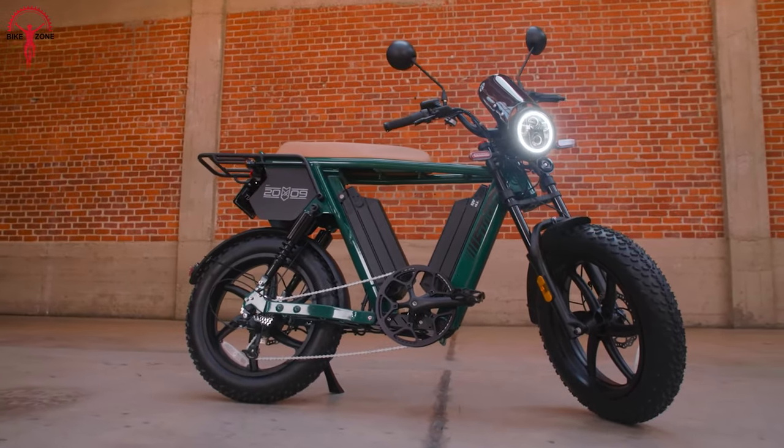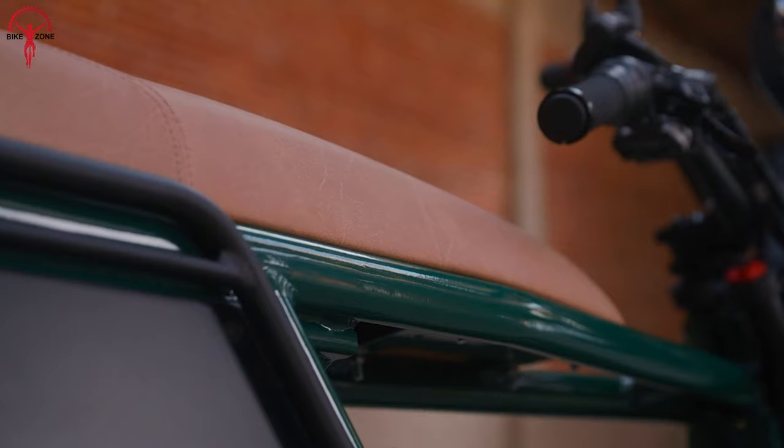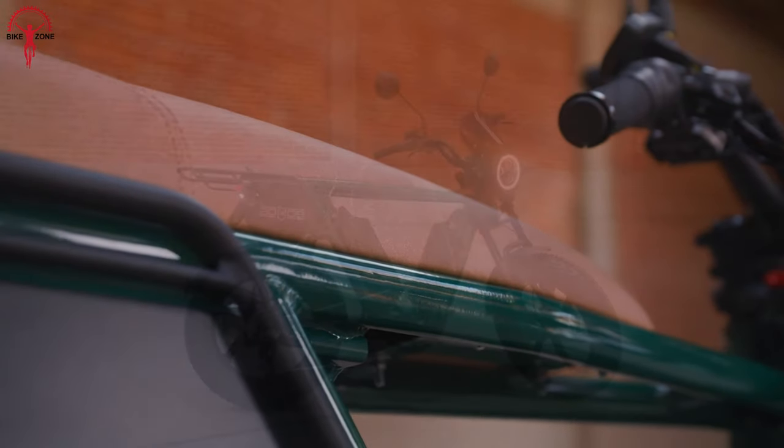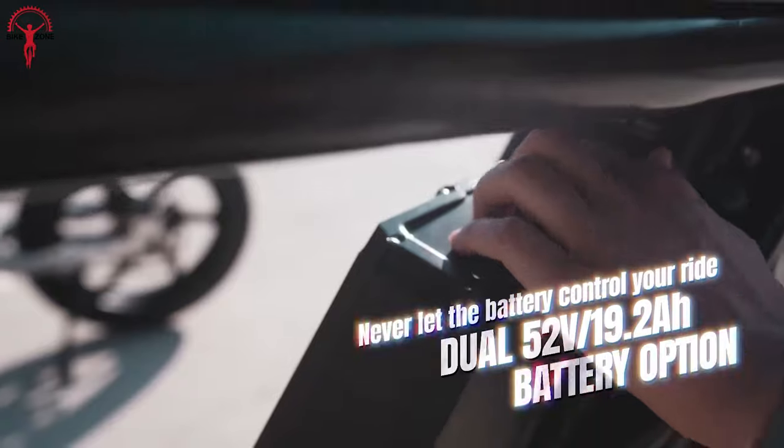For real enthusiasts looking to electrify their journey without compromising on style or performance, the Juiced Hyper Scrambler 2 stands out as a cost-effective yet premium option in the ever-expanding landscape of electric biking.